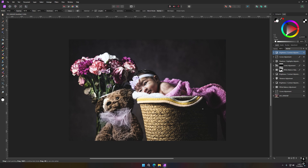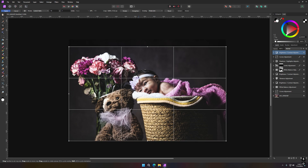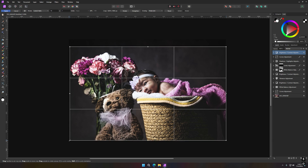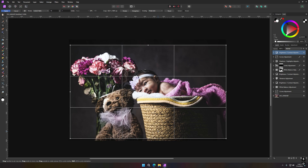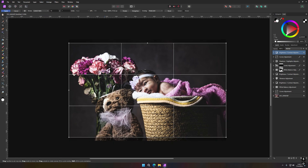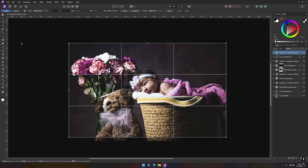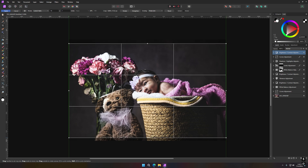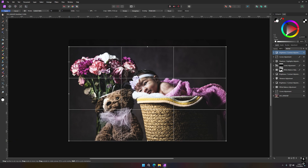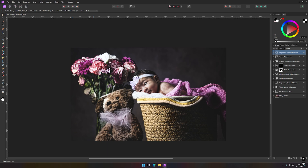Now I'd like to grab the crop tool and try to find a nice good spot for her eye using the golden ratio overlay. Sometimes that's a wonderful, beautiful composition tool.